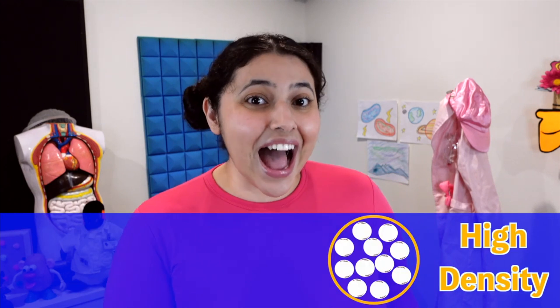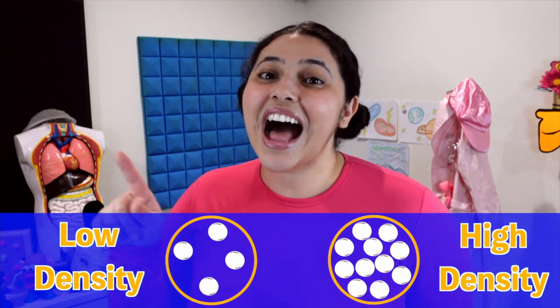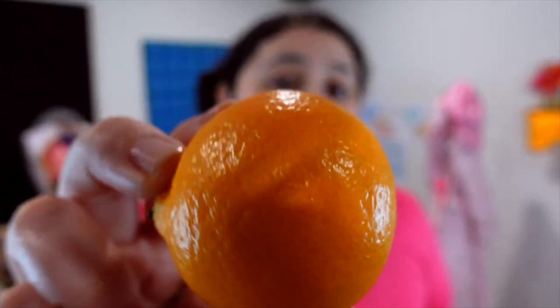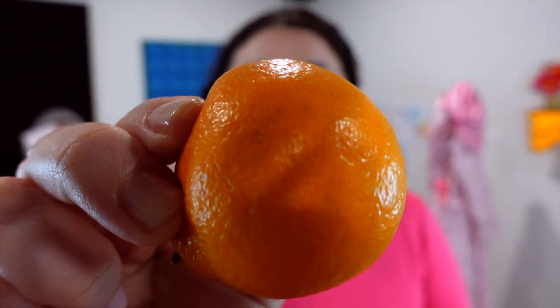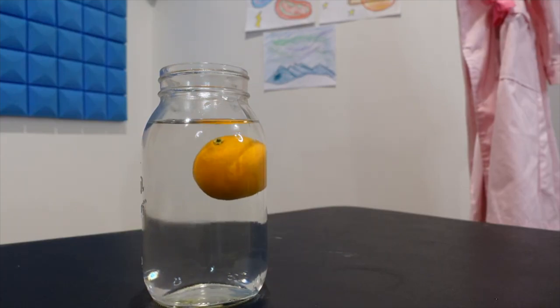This is because of something called density. Density is basically how compact something is. Everything around us is made up of molecules. Sometimes those molecules are really close together — that's high density because they're so compact. But if the molecules are more spread out and there's more space in between them, that's lower density because they're not as compacted. Density can help us figure out if something will sink or float. These little circles on the peel are tiny little air pockets that create space and make the clementine less dense than the water, so it floats.